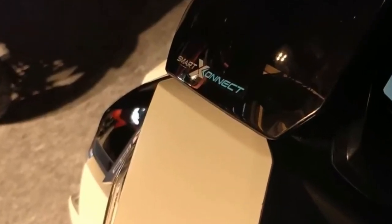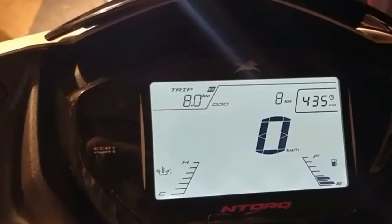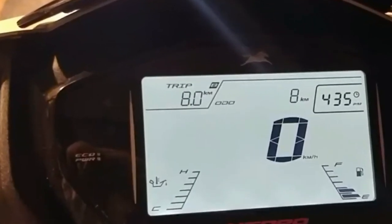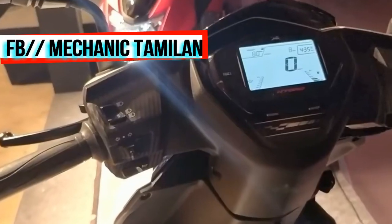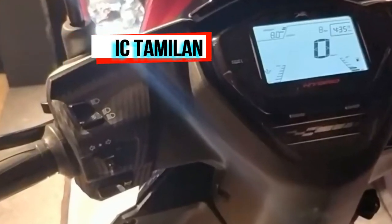Looking at the features, we have digital instruments with Smart Connect. You can connect with Android app and also use navigation. The speedometer, odometer — all of them are digital. You can also display calls and missed calls.